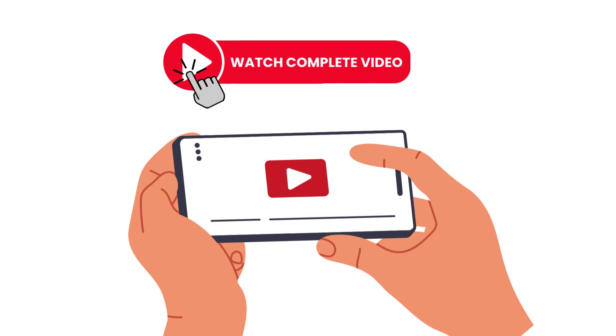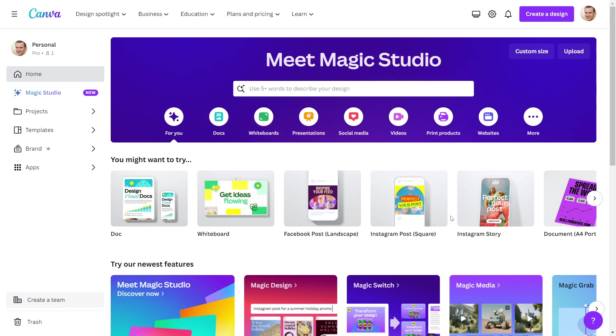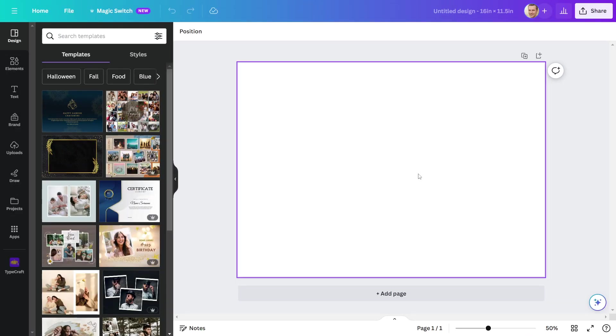Now without further ado, let's get started on making our digital planners. Open Canva to make a Christmas planner, then click on custom size. I will design my planner in 16 by 11.5 inches. It will be a horizontal layout and I will divide it into two A4-page size. The Canva editing panel is now open and I can start designing the planner.